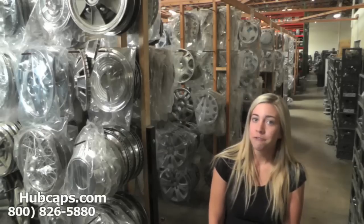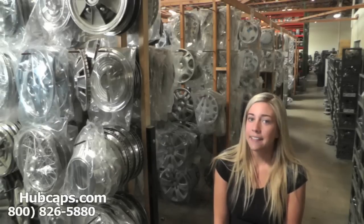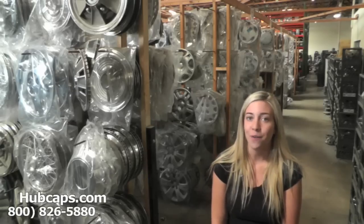It's important once you find your specific Mercedes model that you view the video we have provided you with at the top of the page. In this video we go over certain things to look for regarding your very own hubcap.